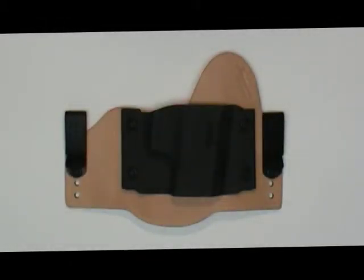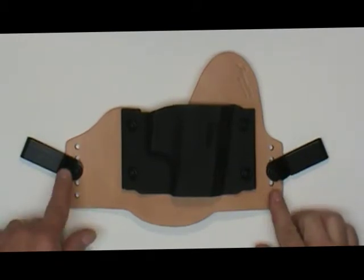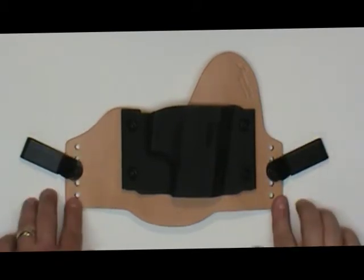This is the Swap Rig Swap Tuck Holster. The Swap Tuck Holster is an exclusively inside the waistband holster. The Swap Tuck has multiple adjustments for depth of carry and also the cant that you might want to put into the holster.